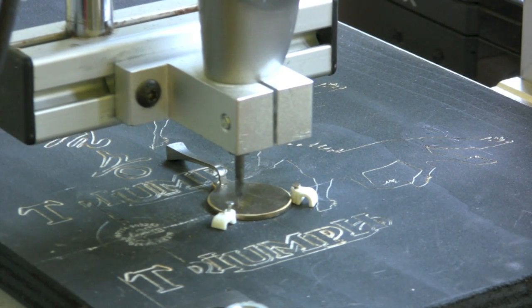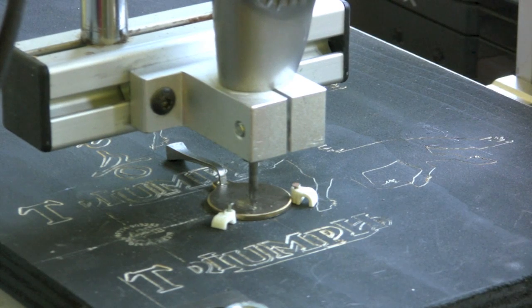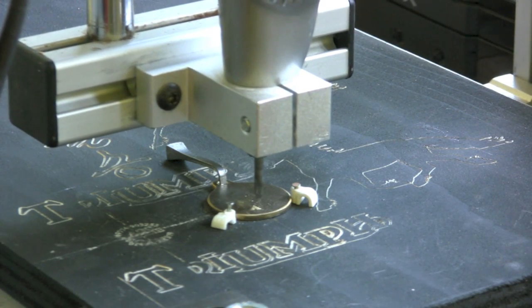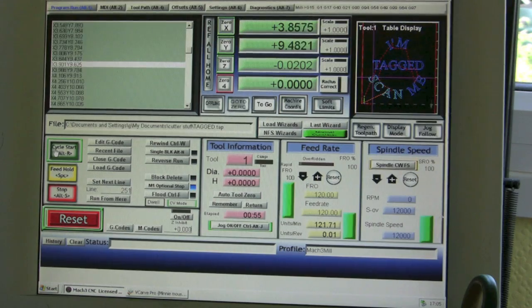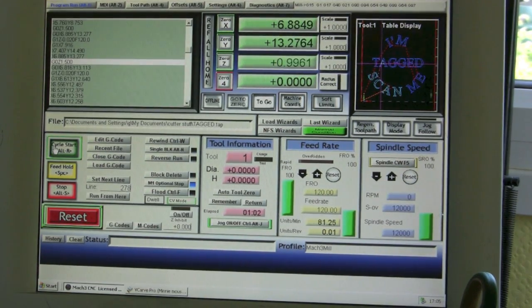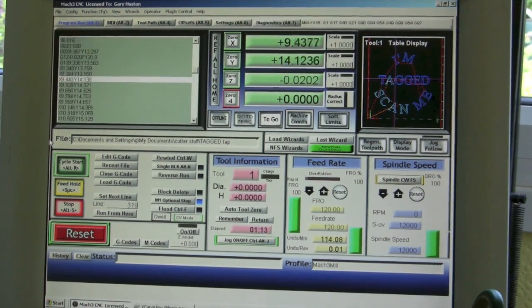I've already set the job up — obviously there's lots of fiddling and faffing about to get it right — but this is a tag for my dog. I actually made the tag as well, though I think it's going to be a bit heavy for her because she's only a tiny little terrier. It's actually quite a heavy bit of brass. As you can see, it's happily going along. It can go much, much faster, but I'm learning this. You can see Mach 3 doing its thing — it's running through the code on the left. In the middle are the actual coordinates of the cutter, and on the right it's showing you what it's actually doing, tracing the job.